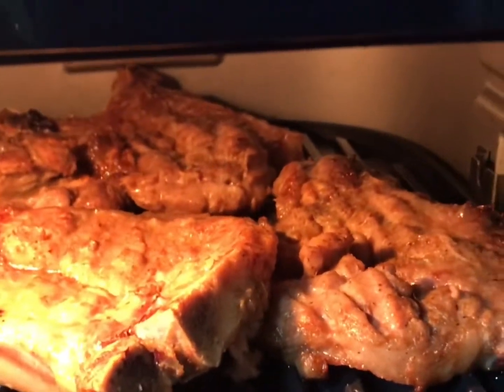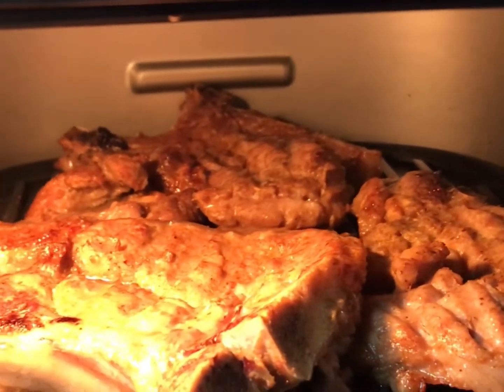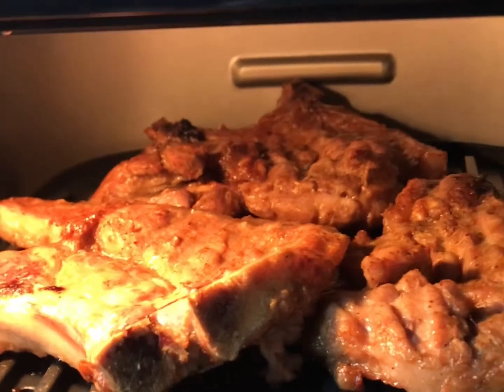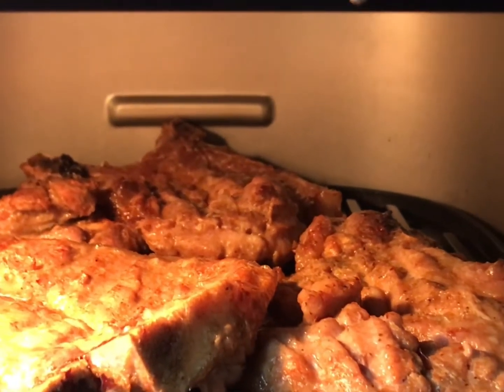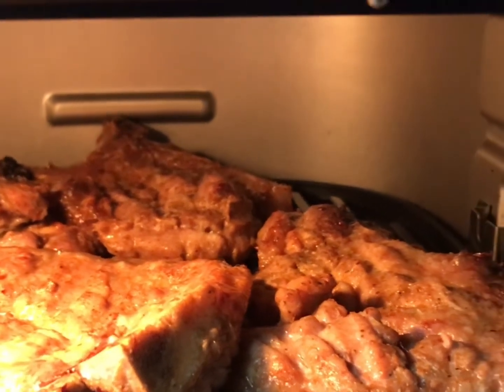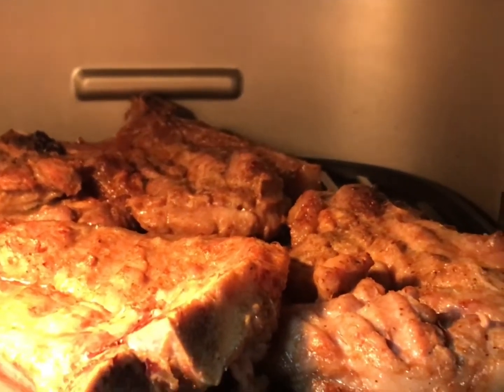So here it is — it's cooked, it's easy, and it's indoor. I will enjoy this food and also my husband will enjoy it. Thanks for watching.